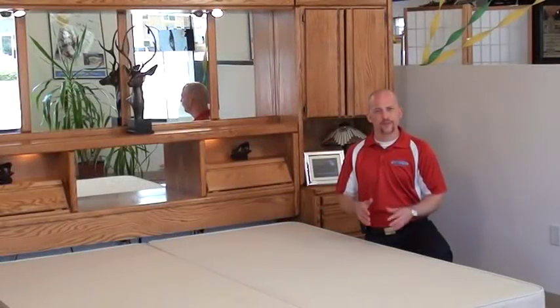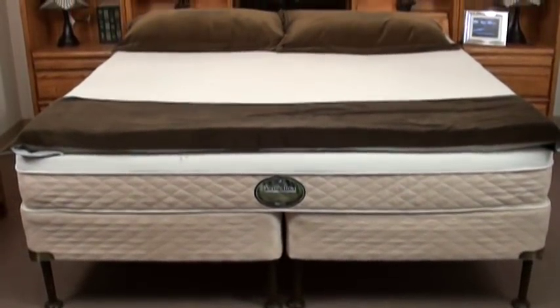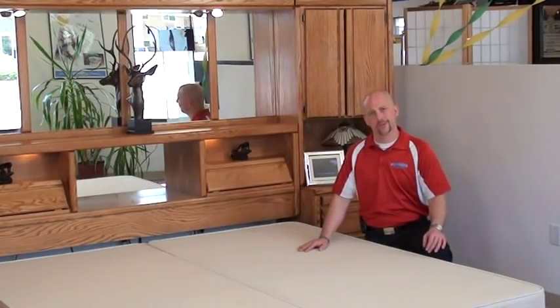Congratulations on your Perfection's Frame Free Deep Fill Soft Side Sleep System purchase from MentalMax. Today we're going to show you how to set it up, fill it, and assemble it in the best and most efficient manner possible.